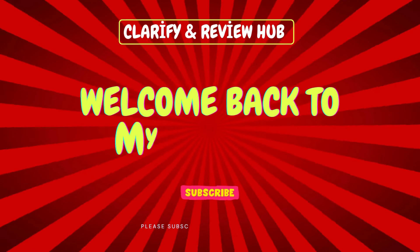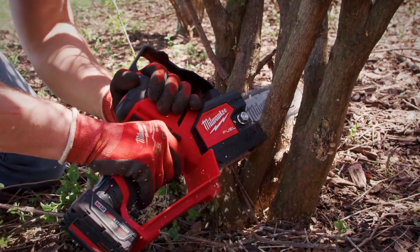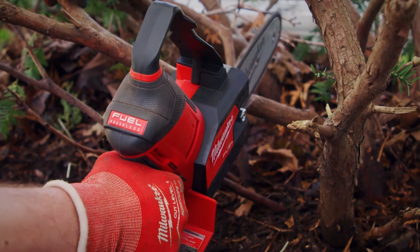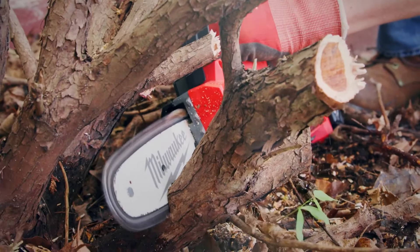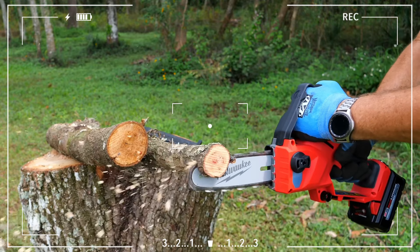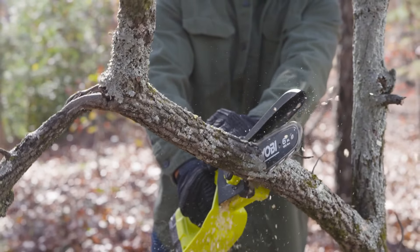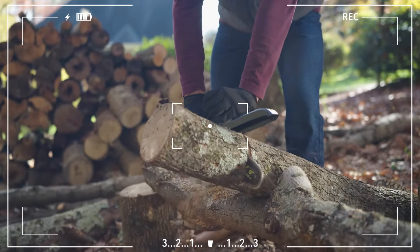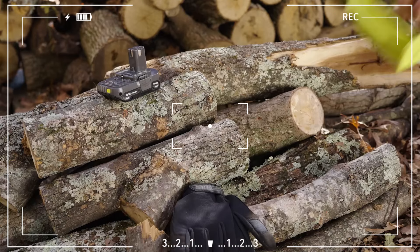Hi there and welcome to Clarify Review Hub. Today we're exploring the best cordless mini chainsaws of 2024. If you're looking for efficient cutting tools for your garden or campsite, you're in the right place. In this video we've reviewed chainsaws across different price ranges and performance levels. Which model is the most powerful and which one is lighter? Keep watching to find out.